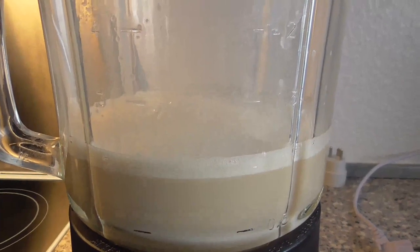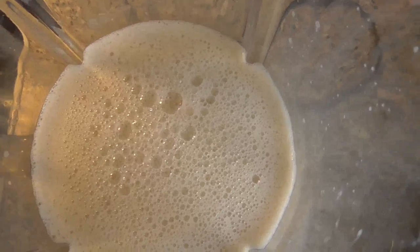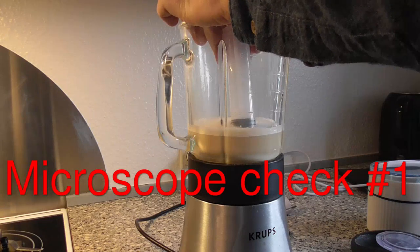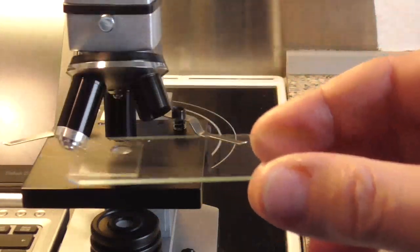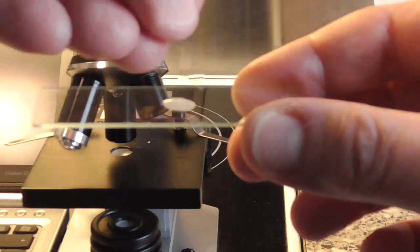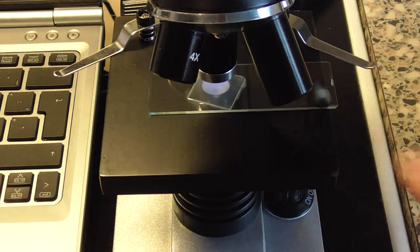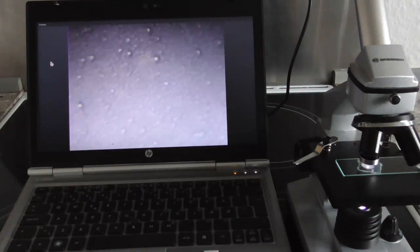After mixing for about a minute, this is what you should have. I'm going to extract some of the mix into this syringe, getting as little air bubble as possible, then put a drop on the microscope slide and prepare it. Now we're going to focus the microscope and verify that we actually have some liposomes in the mixture — and there we can see them floating around.